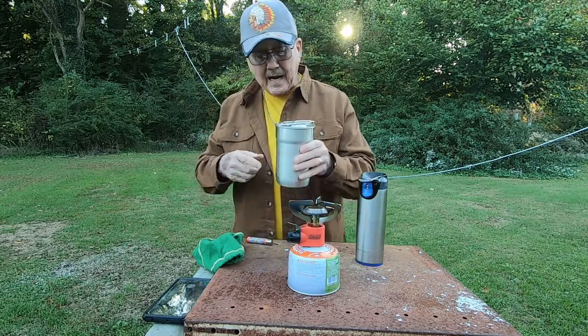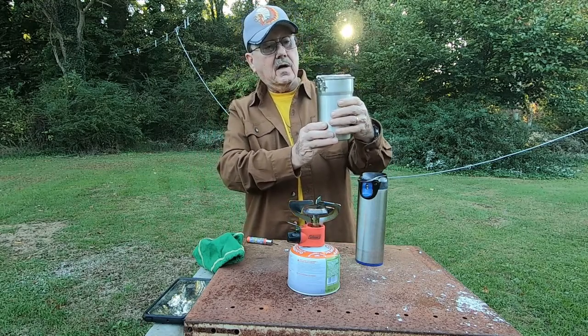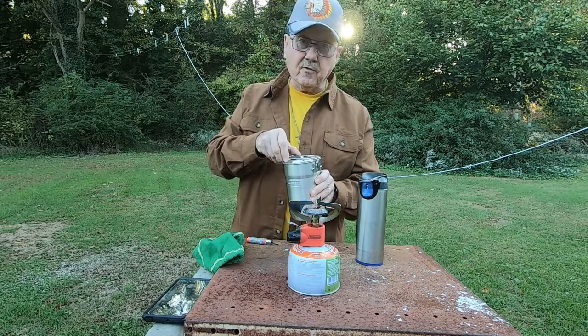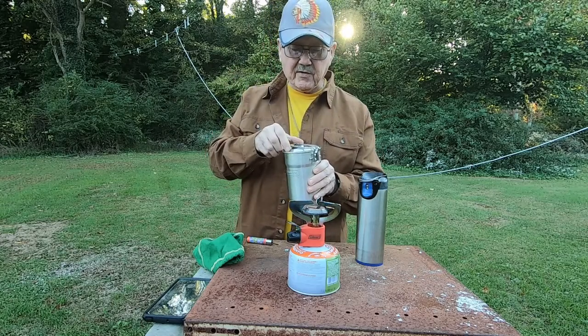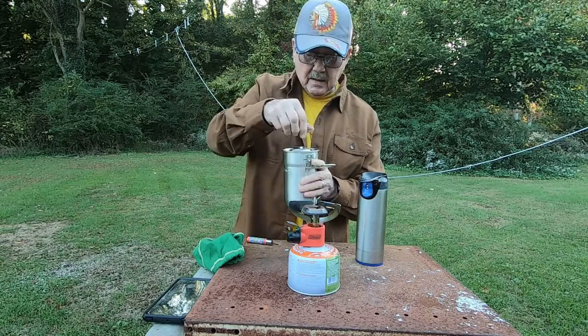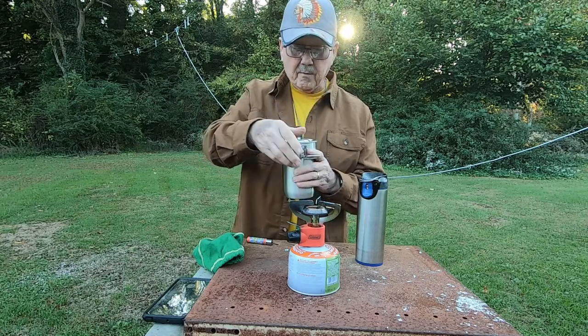I have the correct amount of water in this little Stanley cook set thing here, which I took the cups out of. It came with two plastic cups in it and I took them out. I put enough water in there — just enough water for my coffee.